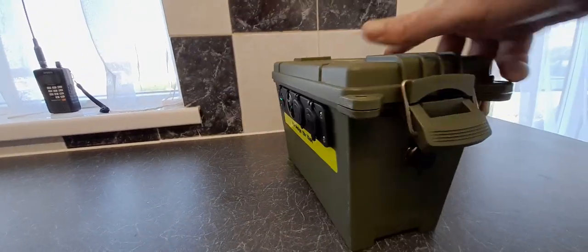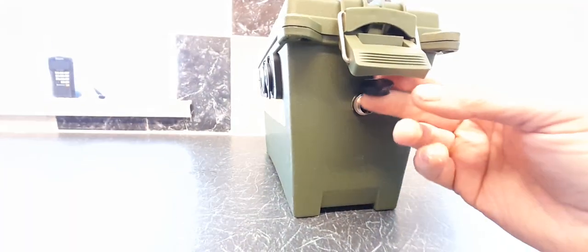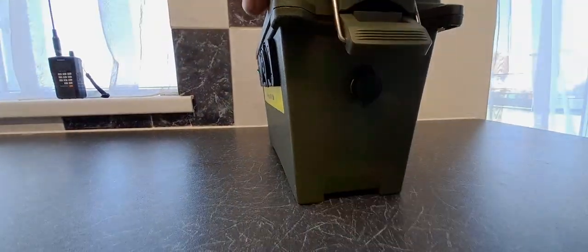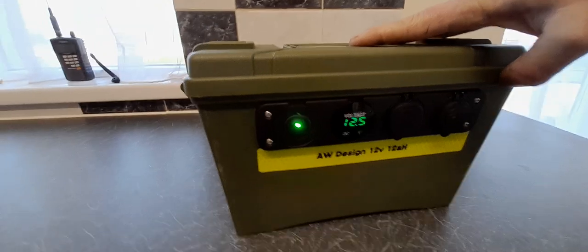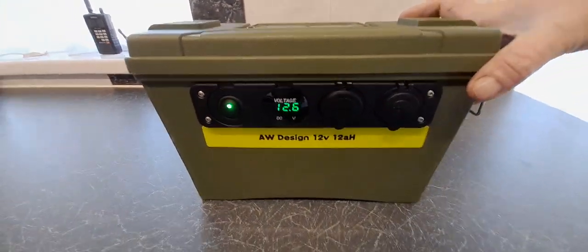On the side of the box near the handle, I have a charging port which is a 60 millimeter aviation style socket, which is fully waterproof. Inside the box is a 12 volt 12 amp hour U Cell battery.